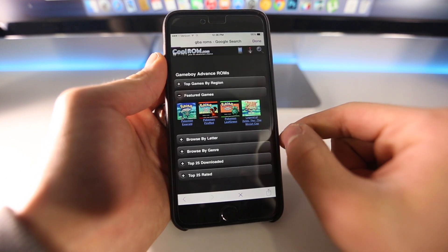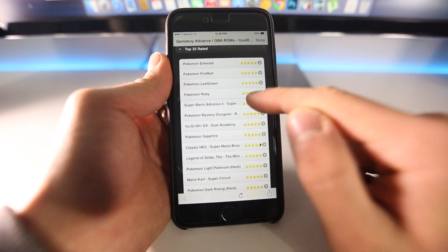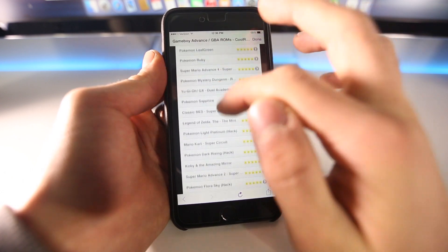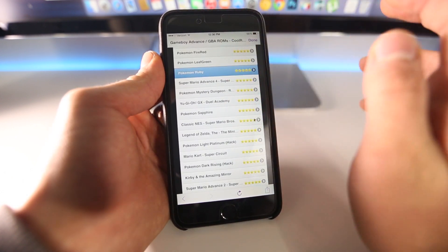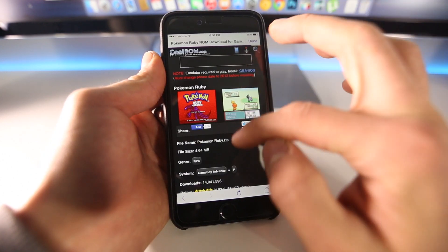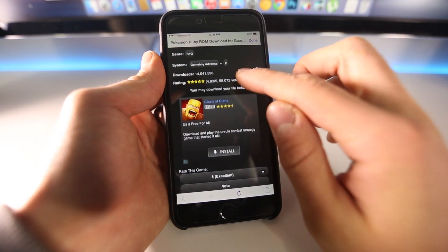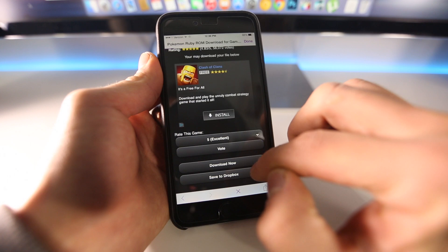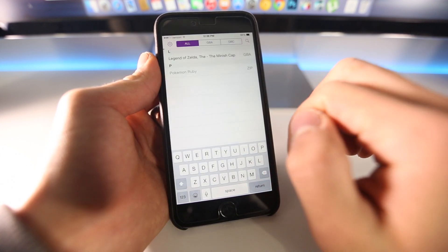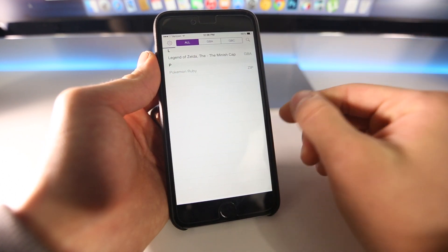In there, I'm sure you're all familiar with this website — just go to the Top 25. Find a game that you own. Let's download Pokemon Ruby. Once it loads, scroll down and select Download Now, then select Download. It's going to ask you to name it — select OK — and the progress bar is up at the top, so that's going to move as you download it.